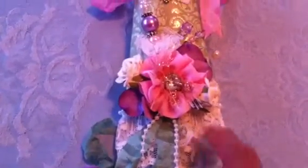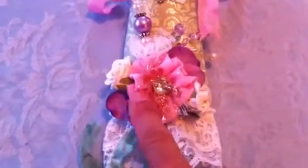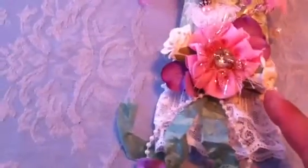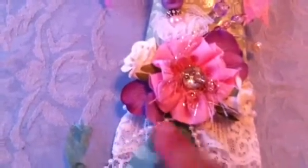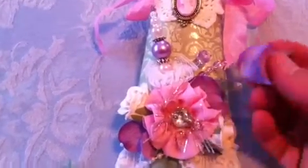I used one of the cameo earrings and attached it to the front. Going down, I added some double lace in white, then one of my handmade fabric flowers, and then two Prima flowers — some roses in a cream color. On the side I added some hydrangea petals in a lavender color. All I did was fold them like this and then just attach them inside the flower.